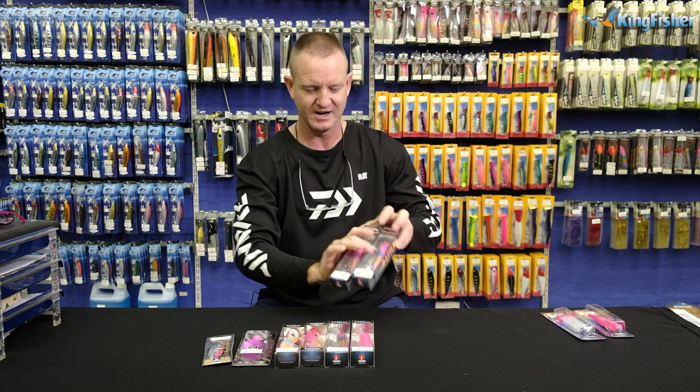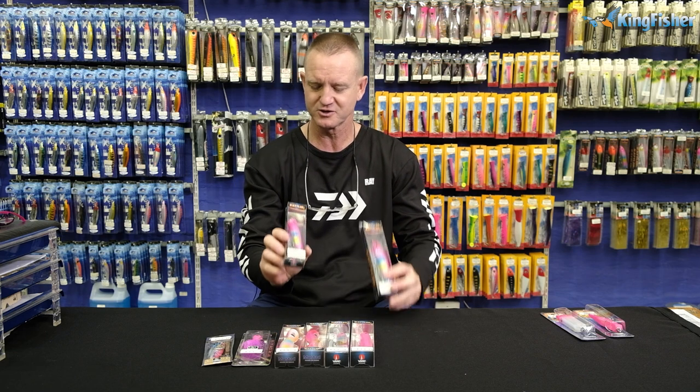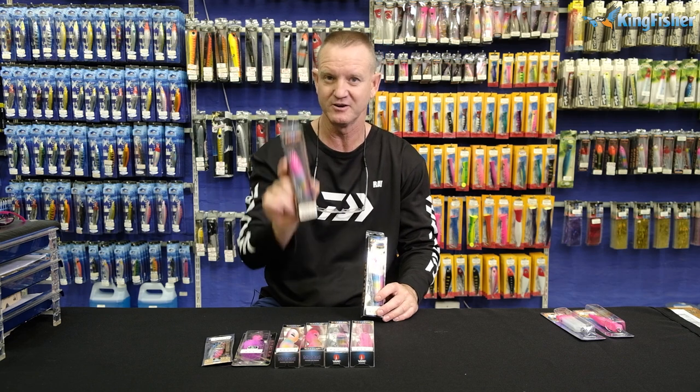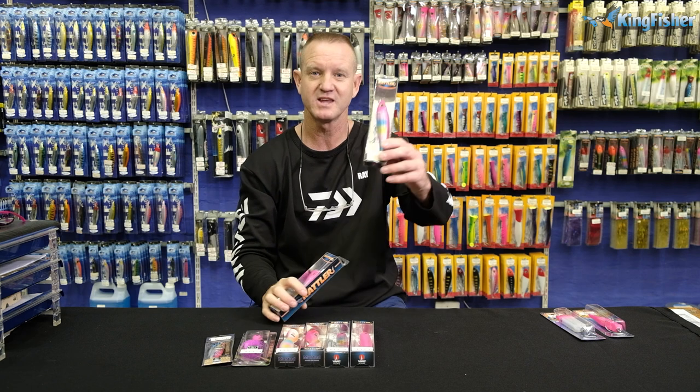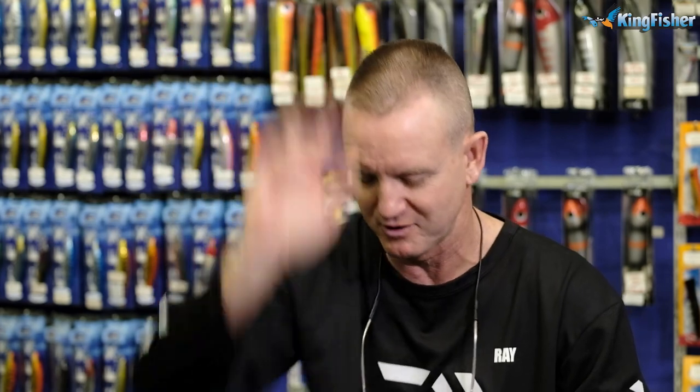Our next ones are our rattlers. We've got two variations. That is a popping plug — it'll basically spit and throw a lot of white water when you're pulling it. This one here will basically swim like a fish on the surface. It's a very fast action, quick retrieve. If you're passing something and you don't know whether there's any Dorado around, you can throw that at it and get two or three throws in before you've actually passed it.